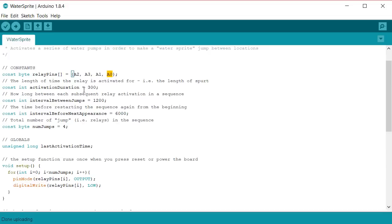In terms of the water sprite timing, there are two different periods to think about. Each relay is activated for a duration period of 300 milliseconds — three tenths of a second — which activates the pump and sends a jet of water. Setting this to a larger value gives a longer stream. But the next relay in the sequence doesn't fire straight away; there's a delay afterwards — set to 1,200 milliseconds — to give the first jet time to travel through the air and land. These values were set empirically just by trying different things until it looked nice.